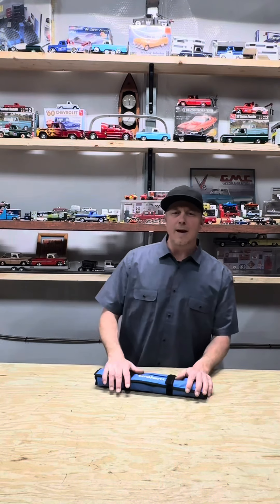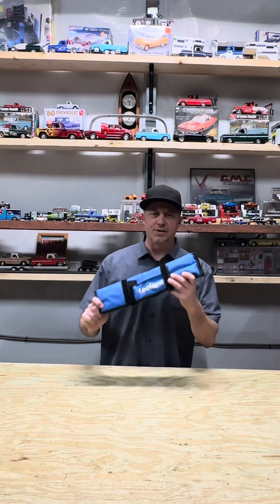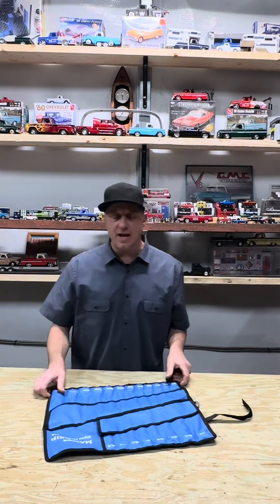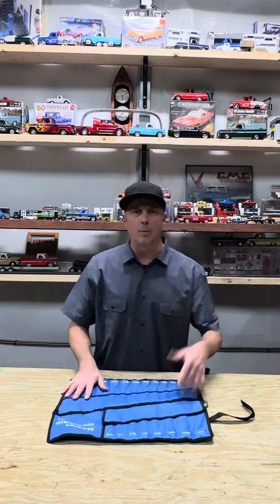Hey everyone, welcome back to Burt's Garage. I tell you, I don't get excited too often, but these tools got me excited. We used them over the past week here, and we put them through the test and the stress, and they did not disappoint. They were right on point.